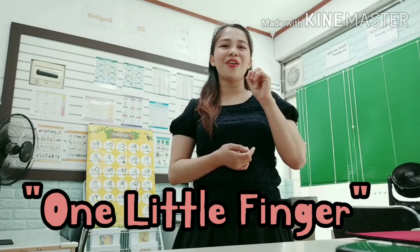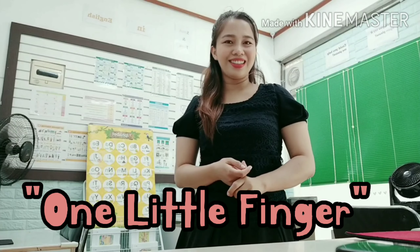Just having fun with them! We'll be singing today: One Little Finger. Let's start!